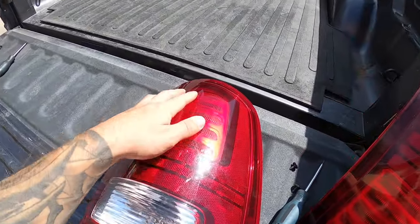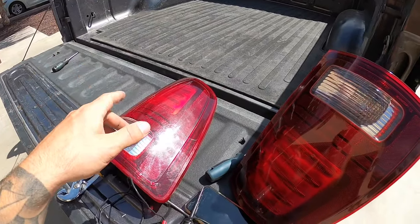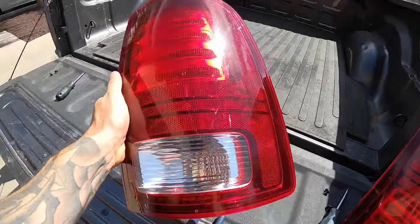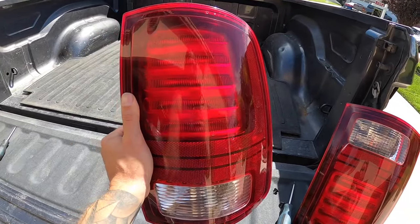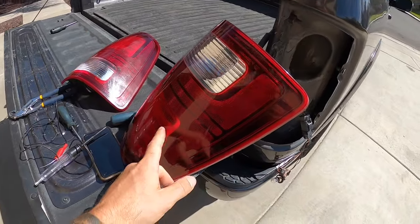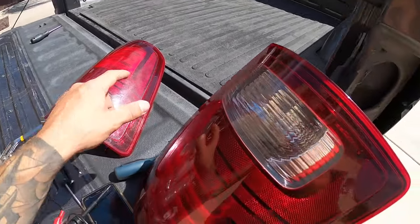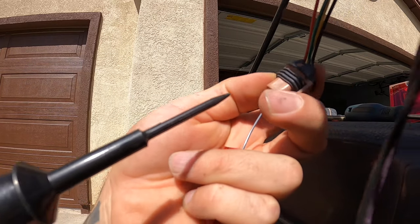Only some of the LEDs would illuminate on this side. I went to the other side, did the same test, and then decided to take this tail light — my passenger side — and plug it into the driver's side to see if all the LEDs would come on. It still only had a few LEDs illuminating. Then I brought my driver's side over to the passenger side and had full illumination on all the LEDs. That obviously means this tail light is bad.